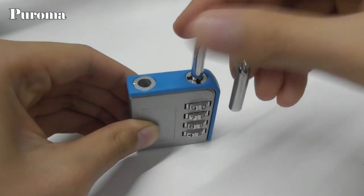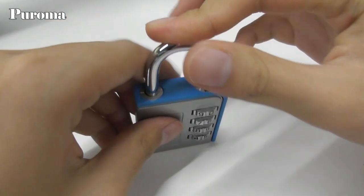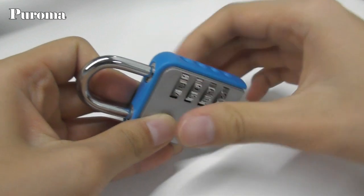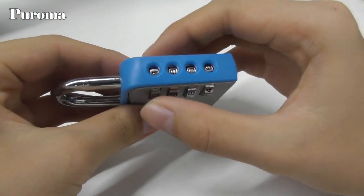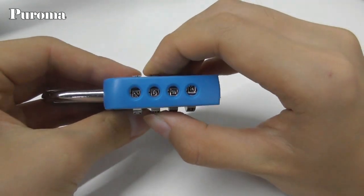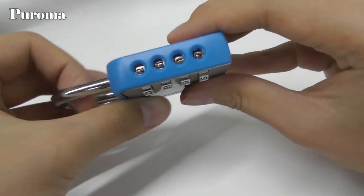Turn the shackle clockwise until it pops up. Now the reset is finished. Please remember your new combination. Hope you enjoy this video. Thanks for watching.